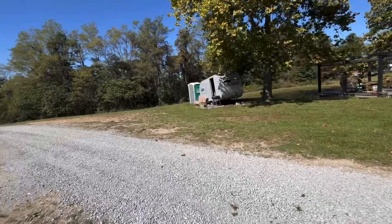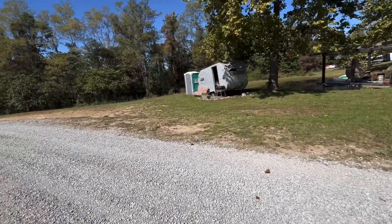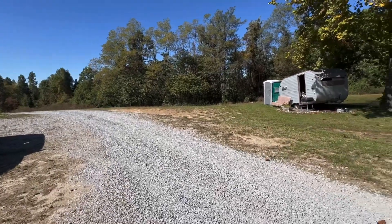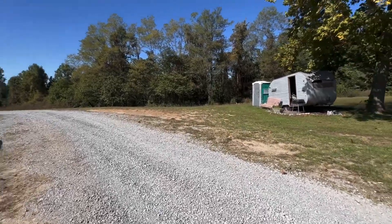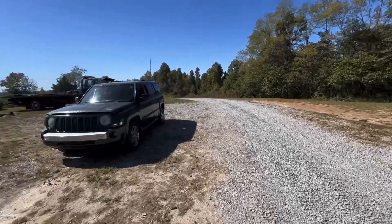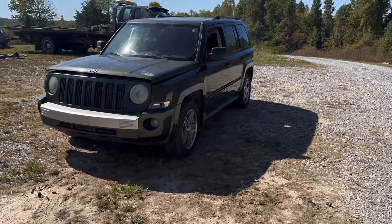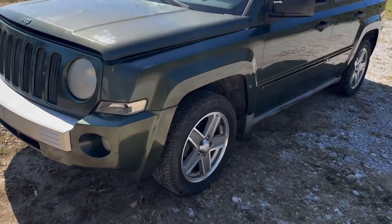Earlier today a guy calls and says, 'Hey, I've got this Jeep Patriot' — and I start yelling every time I do a video — they thought the transmission was bad but it was just the shifter cable was loose, and they went ahead and junked the title. So he brought it up here and drove it right off the trailer.